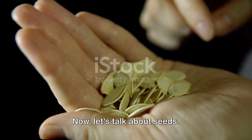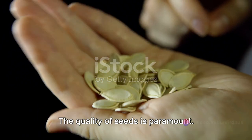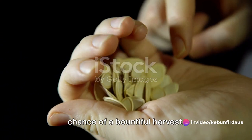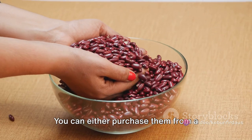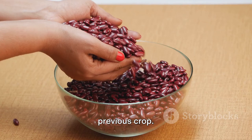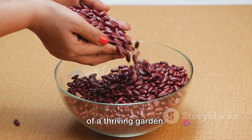Now, let's talk about seeds. The quality of seeds is paramount. Fresh, disease-free seeds harvested from healthy plants will give you the best chance of a bountiful harvest. You can either purchase them from a reputable nursery or save them from a previous crop. Remember, good seeds are the foundation of a thriving garden.